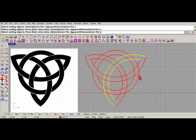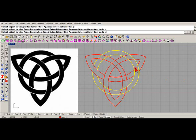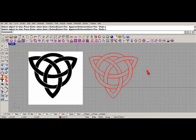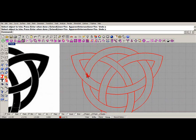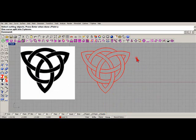Over here we're going to repeat that, except this time we're going to trim with this and this - trim that away. Over here we're going to do the same thing - trim this and this, and trim that. Now I'm going to pause again and finish this part. Now all trimmed out. What I want to do is split this because we want to have these little lines right here. So we're going to split - select the object to split, split with this.